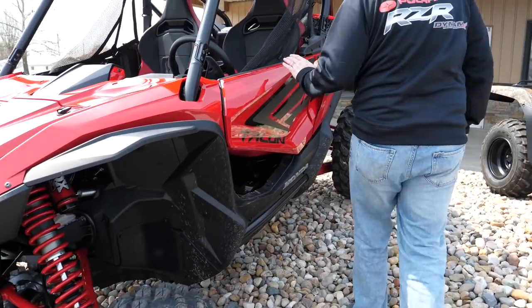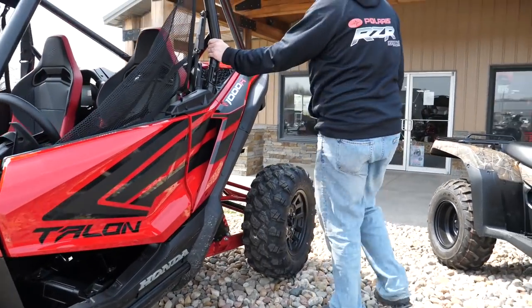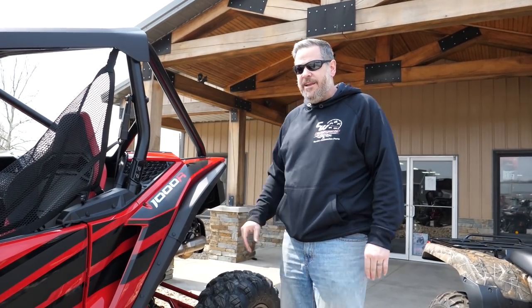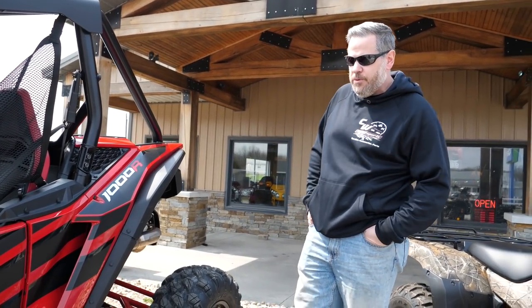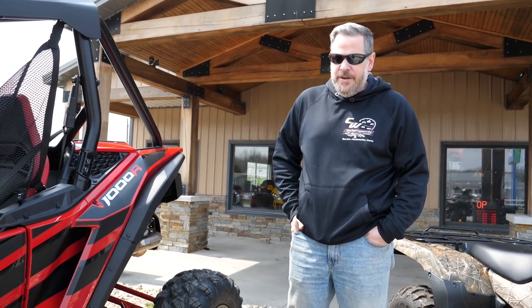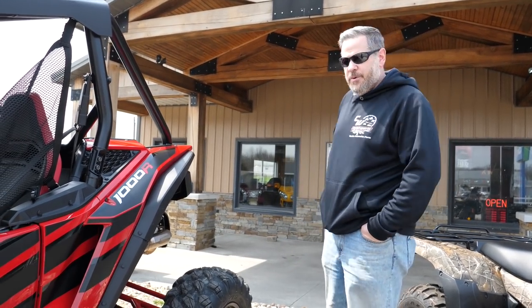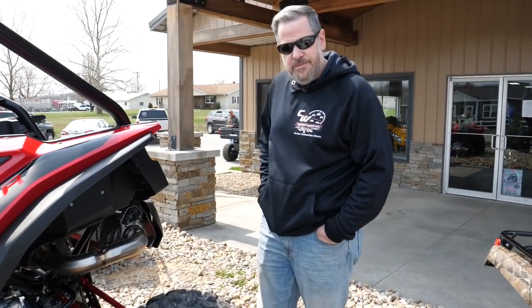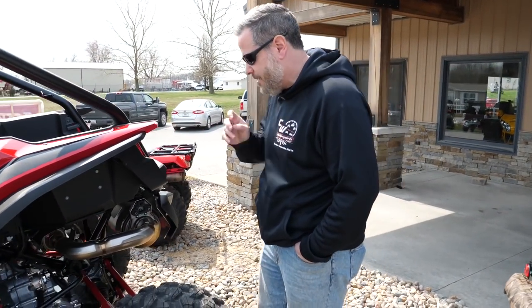We'll go around the back first and get to the interior. The cage is ROPS approved — it is a two-inch cage, which is odd in this market because everything else is inch-and-three-quarters, although it does seem to be just as thin a material as all the others. So in my opinion, if you're gonna race it or do any heavy riding, probably upsize the cage — but that's for any machine, nothing against the Honda Talon itself.